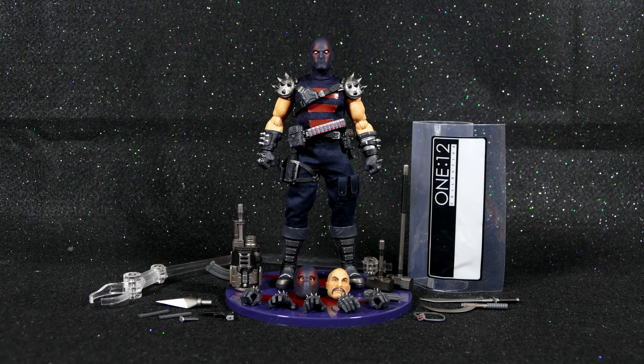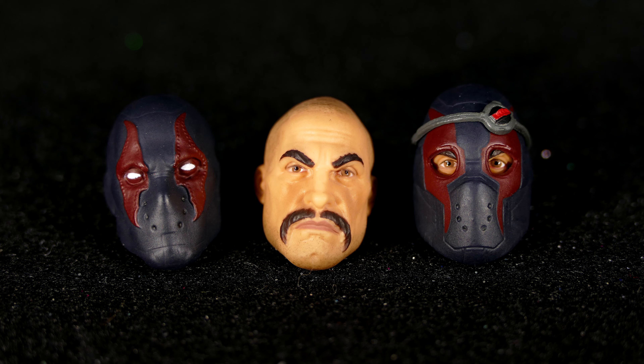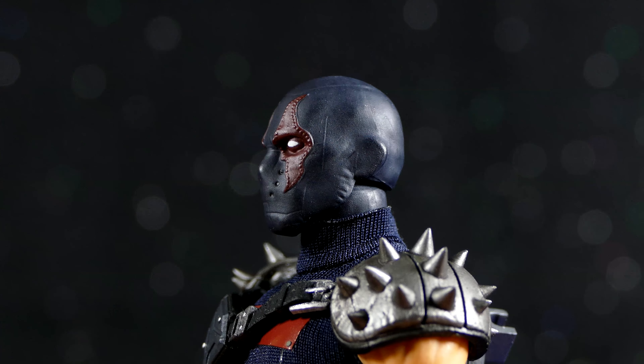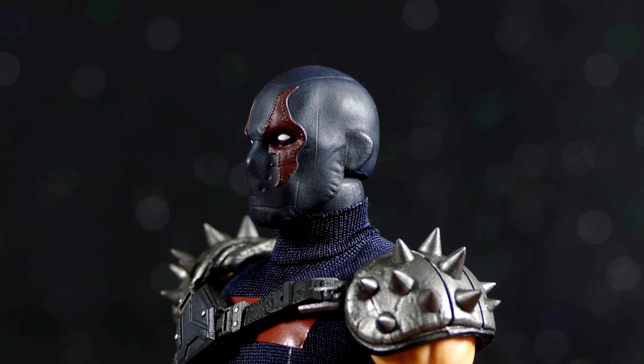Alright super friends, here's everything that came inside of the box, including the KG Beast and his accessories, of which there are many. For starters, he's got three head sculpts. The one that comes on the body is by far my favorite — they did a fantastic job on that bad boy, and the detail on this really is fantastic.